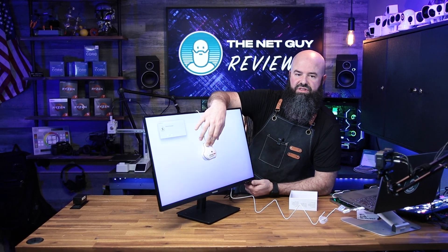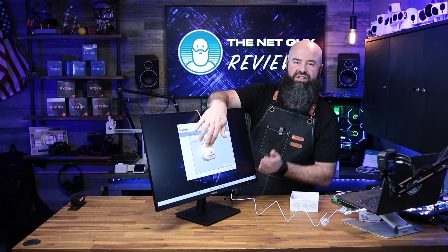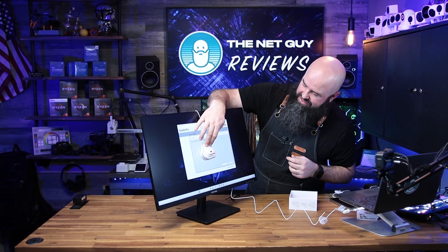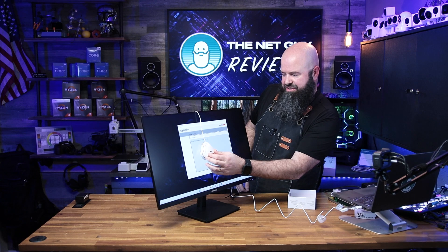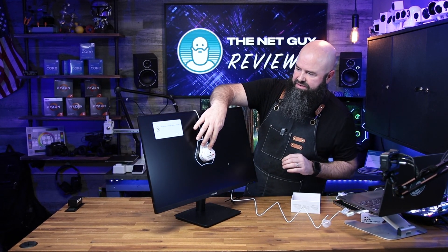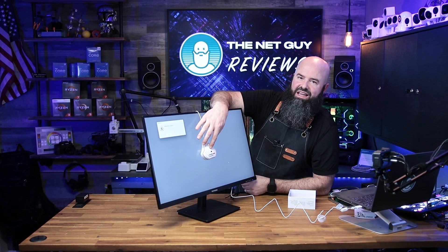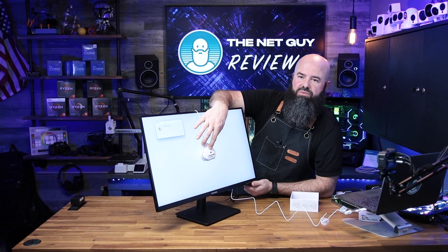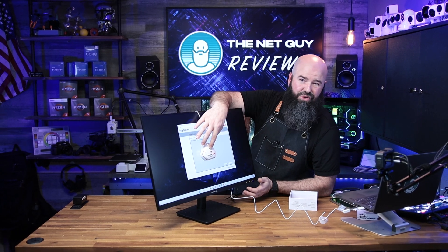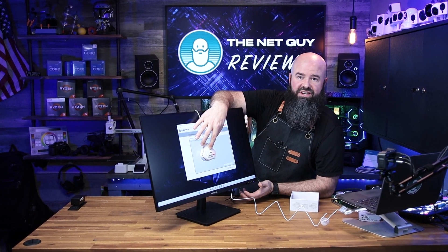Now it's measuring the tone response. We're going to see how the saturation is on this monitor and how it ranges across Adobe, DCI, and sRGB. It's going from dark to bright because it has calibrated grays, using the device basically as a computer eye to tell if the gray the software is asking for on the monitor is represented as an actual gray.